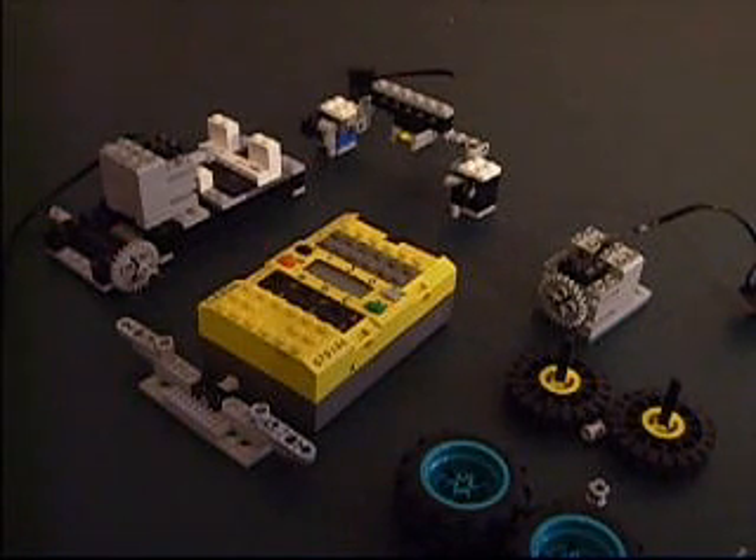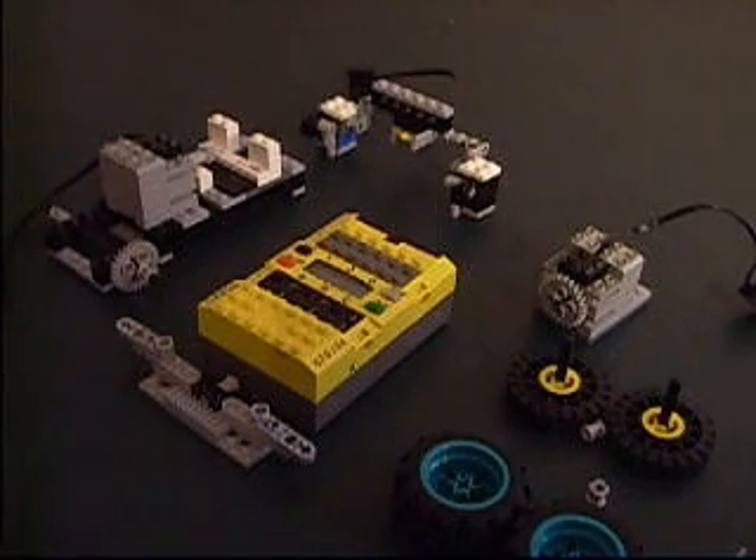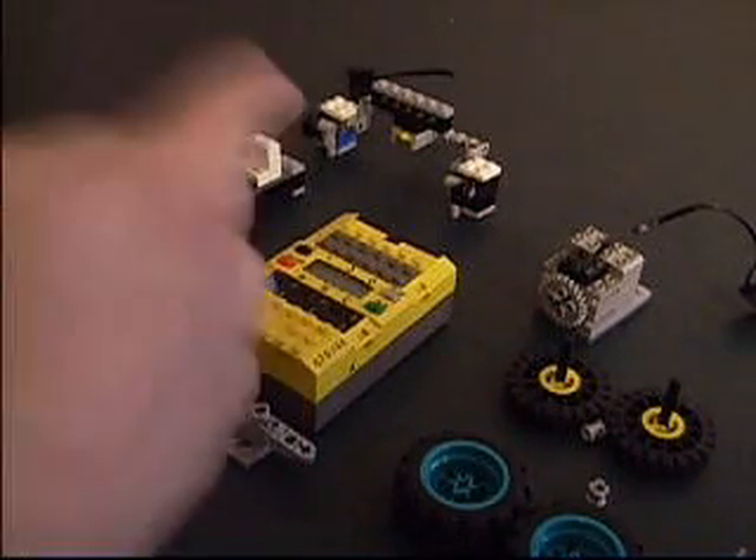Hey everyone, this is Three Mustard Monkeys here. I'm starting out my LEGO Mindstorms tutorial series and I will be showing you how to build some of my robots that I've posted on YouTube. In this tutorial I will show you how to build the Rack and Pinion steering car. It's basically a simple car that works like a real life automobile. It uses a steering system that pivots two front wheels left and right so it can turn, and then just a back drive wheel that allows it to move forward.